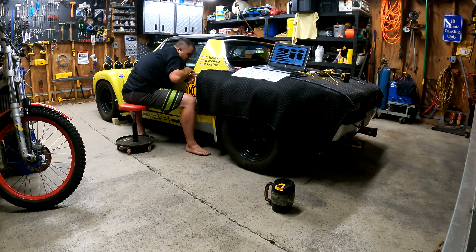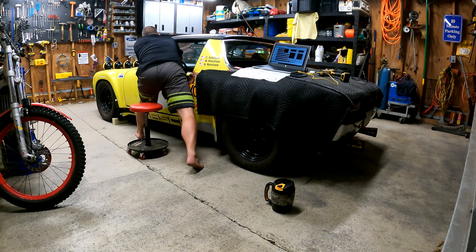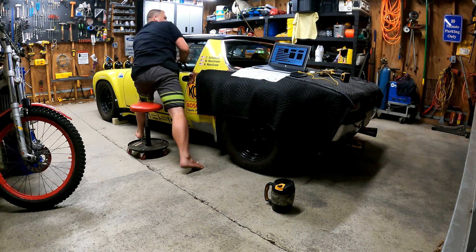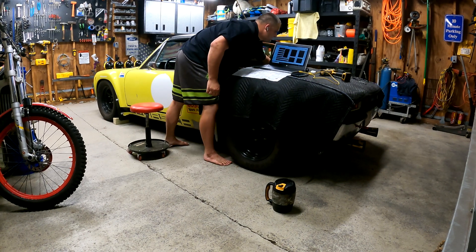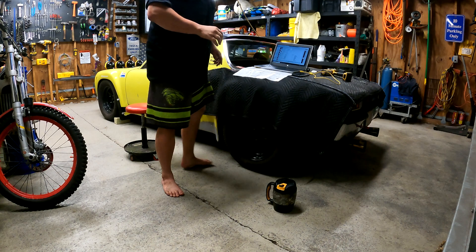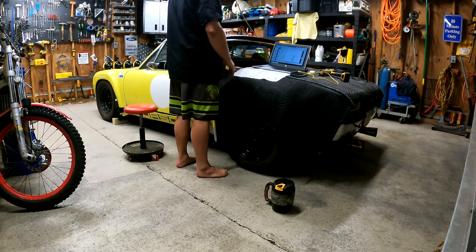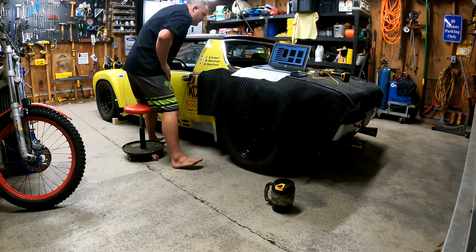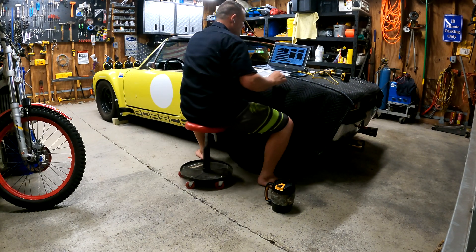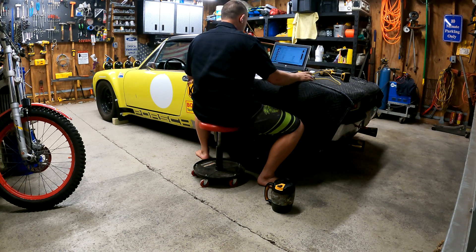I'm going to have to key it off and key it back on - just a weird key deal here. Let it get connected again. The car is so loud it's a little hard to hear. Success!